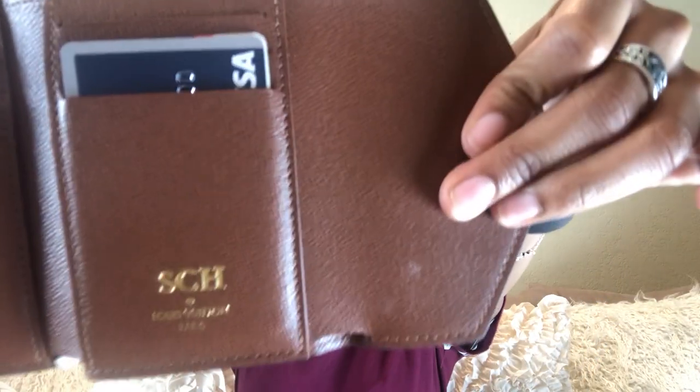My next item is my Victorine wallet - same monogram canvas. The interior is cognac. It is also hot stamped with my initials SCH. I opted not to get the dots because our SA said the dots are more challenging to do, and I just thought it looked nicer without the dots breaking up the initials - just running SCH all together.